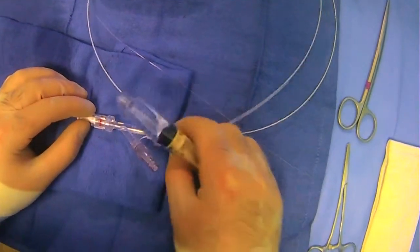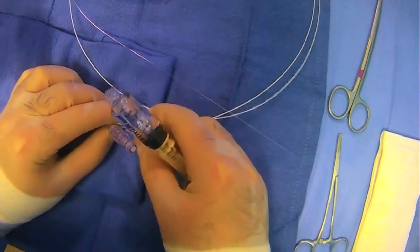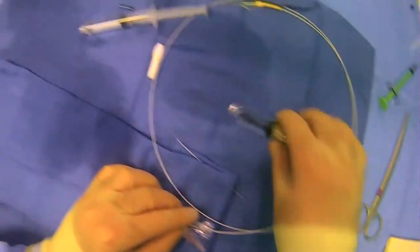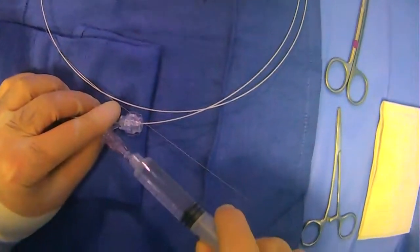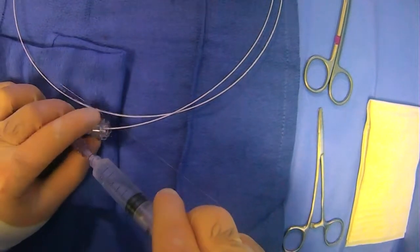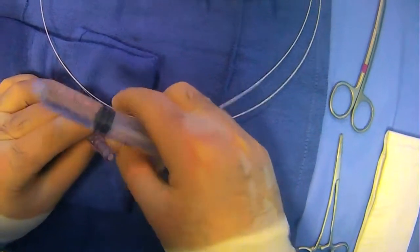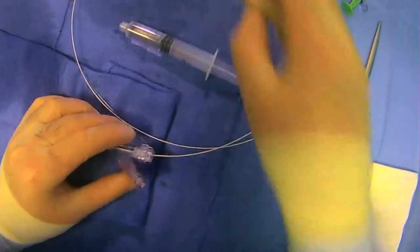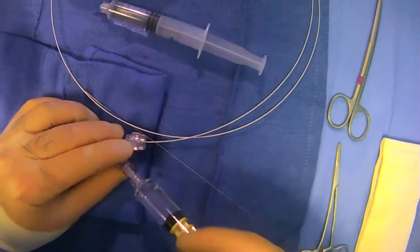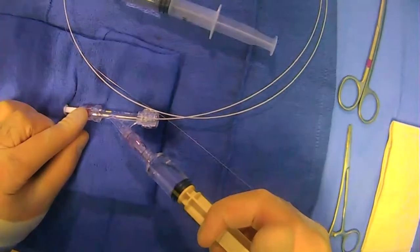Once things are in place, you want to close the back end. First, flush out the air from the back end, make sure there's no air coming back, and then close the TUI device. Now when you flush, it'll come through in between the microcatheter and the larger catheter or sheath that it's in.